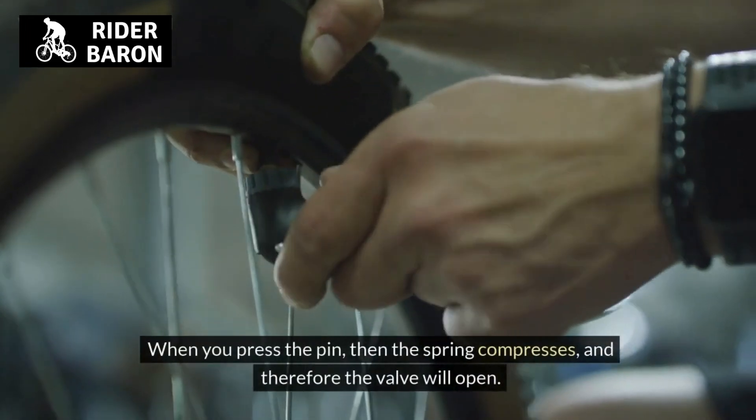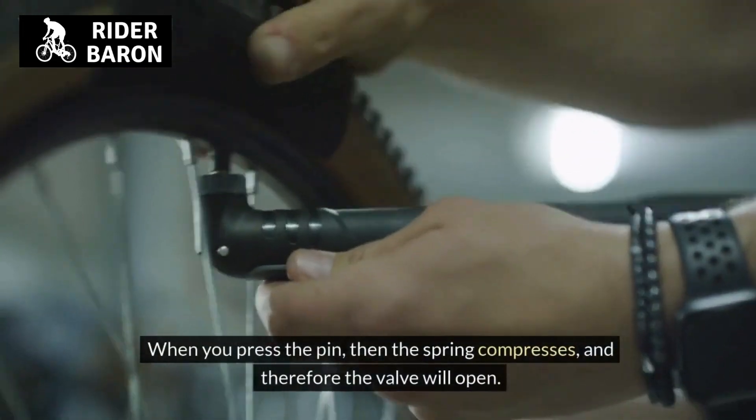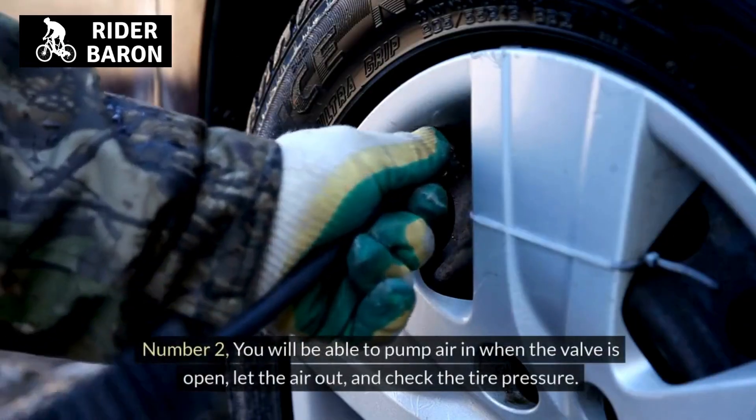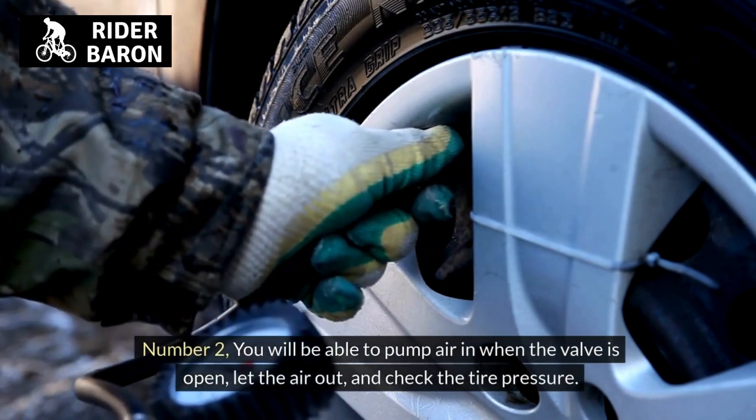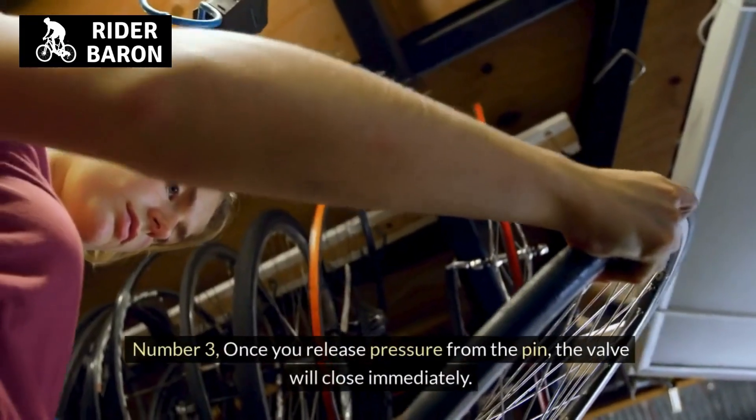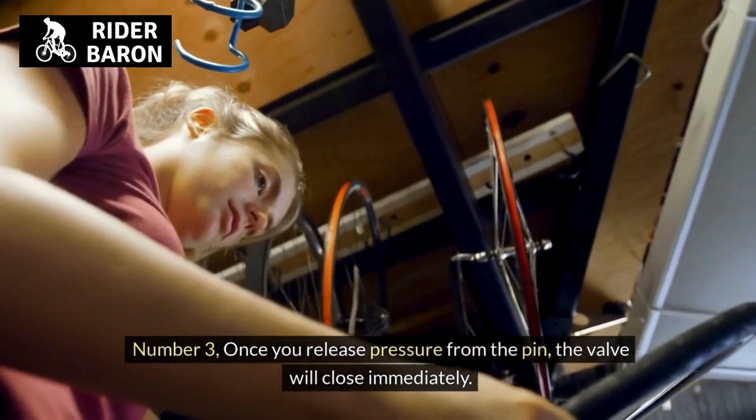When you press the pin, the spring compresses and therefore the valve will open. Number 2, you will be able to pump air in when the valve is open, let the air out, and check the tire pressure. Number 3, once you release pressure from the pin, the valve will close immediately.